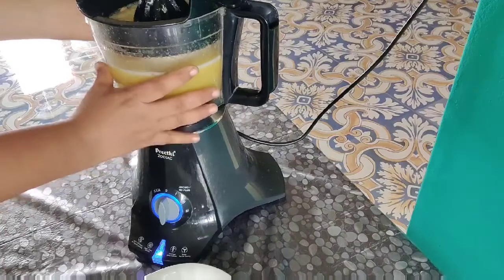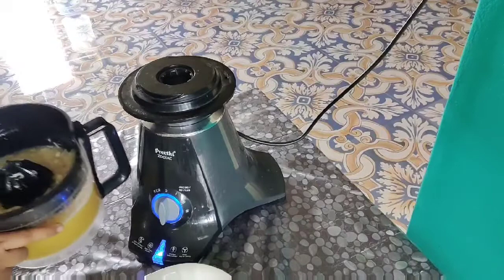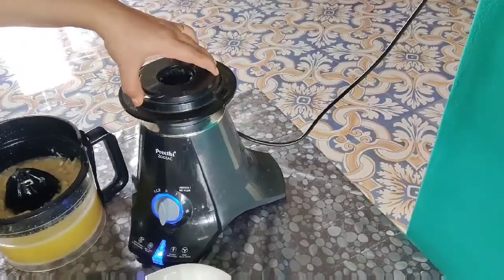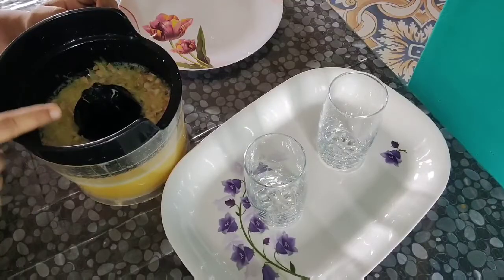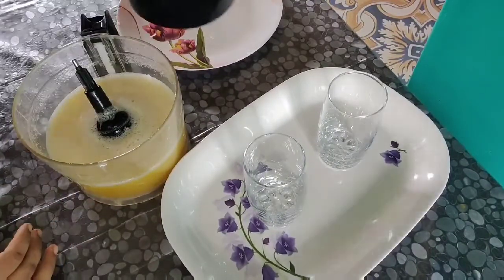The juice is ready. I will put it in the jar and remove the pulp, waste, and seeds. I will put the lid on the lid.